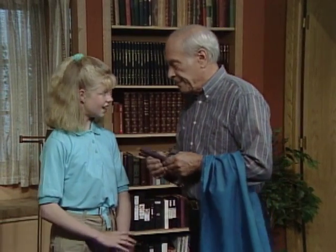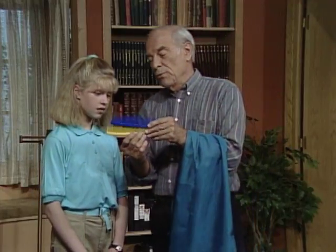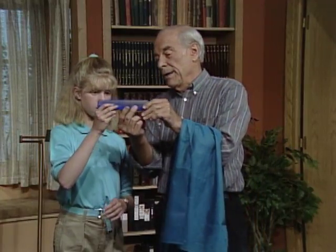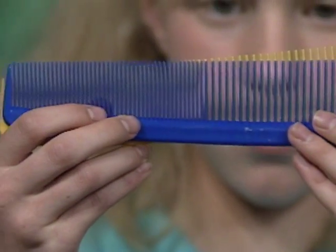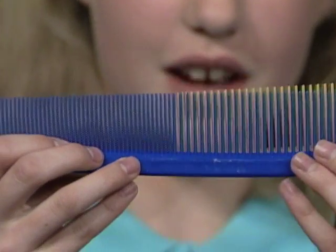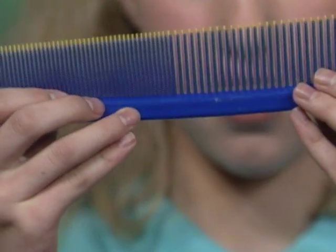Do you have two combs at home? Yes, I do. Take two combs that have the identical number of teeth and hold one up behind the other. And move them around. Do you see? Yeah, the lines are sort of going back and forth — sort of like when your mother walks with her dress? Yeah.